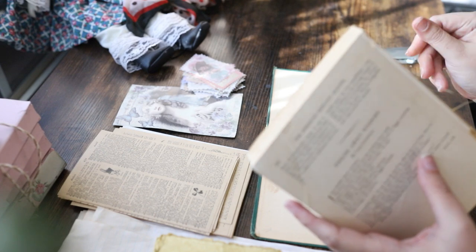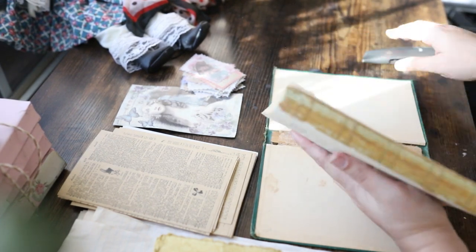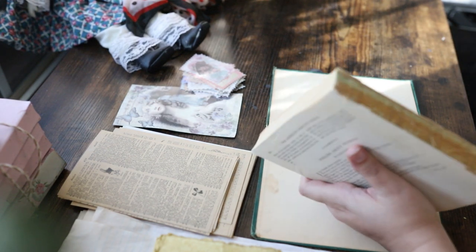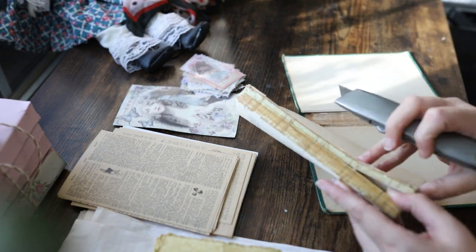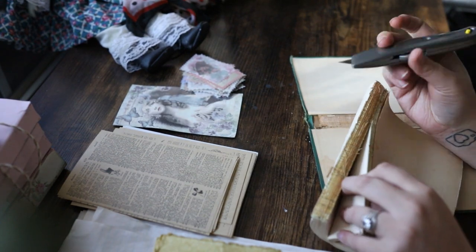A lot of these things, like the little old book papers and the little stickers, I got on Amazon. I'll make sure to update my Amazon list so that if there's anything you're interested in, you can go there and find them.